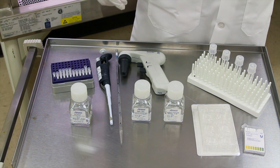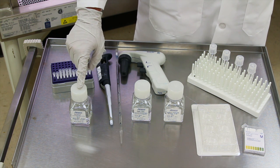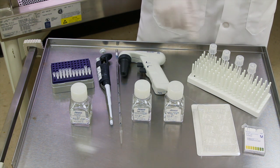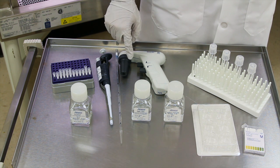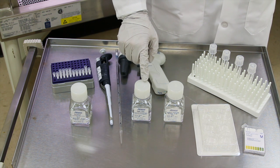You will need the following materials: purified collagen from Advanced Biomatrix, test tubes with caps and a holder, pipettes and dispensing tips, and 10x PBS Phosphate Buffered Saline or 10x Cell Culture Media.